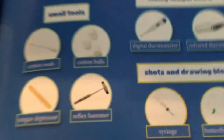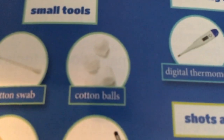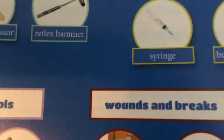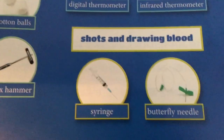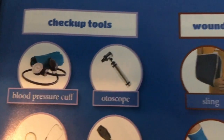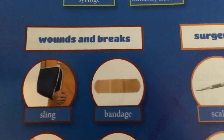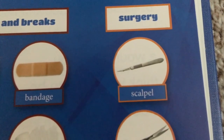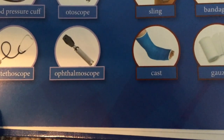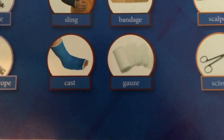These are some of a doctor's tools: a cotton swab, cotton balls, a digital thermometer, an infrared thermometer, a tongue depressor, a reflex hammer, a syringe, a butterfly needle, a blood pressure cuff, an otoscope, a sling, a bandage, a scalpel, a stethoscope, an ophthalmoscope, a cast, gauze, and scissors.